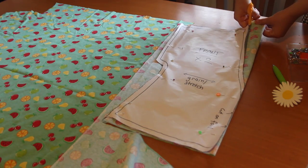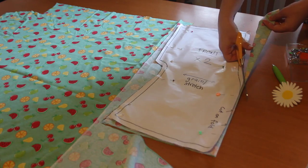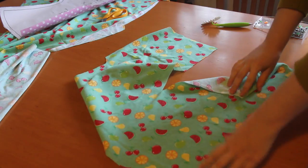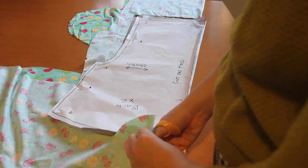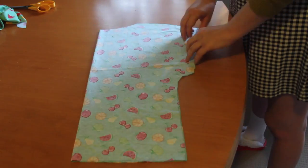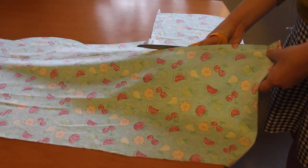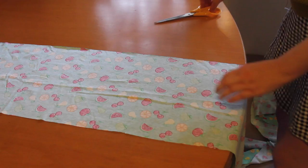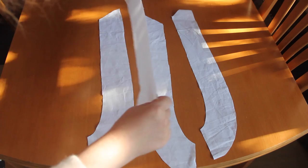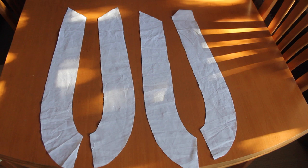So let's go and cut out some fabric! I use the pattern pieces to cut out the front piece, the back piece, two of these triangle bits, a rectangle that's 11 by 60 inches, and four collar pieces. And for the collar pieces, I use a different white cotton fabric.